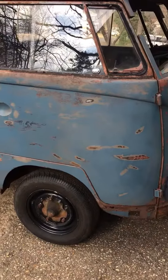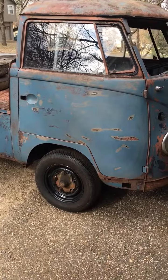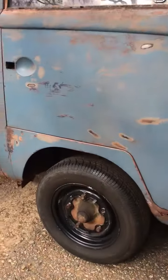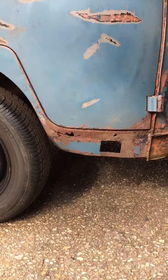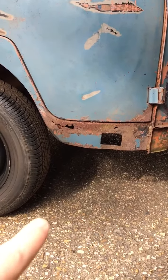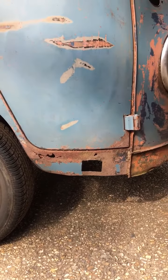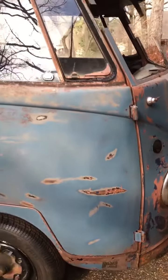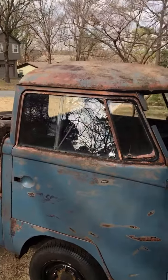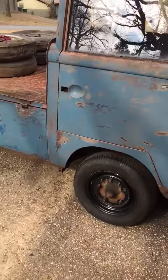Definitely not going to replace those. Anywho, the dogleg doesn't look too bad — it's pretty solid. Of course the top half is roached, and you can see that spot right there, it's pretty nasty. But the hinges are good on both sides, I'm actually pretty surprised.